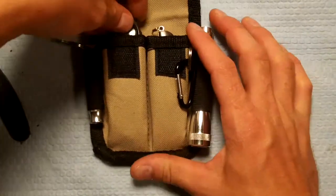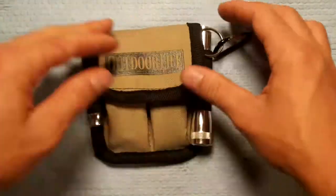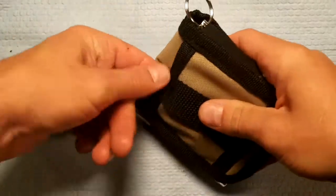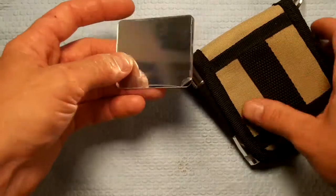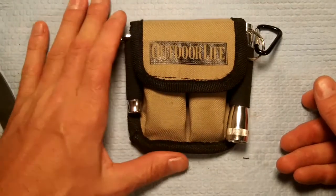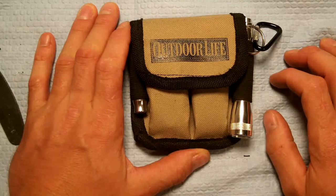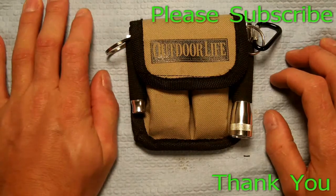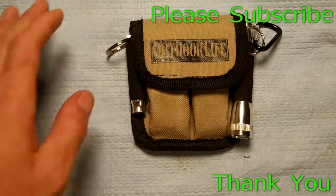Would I put my life on it? Probably not. Is it better than an extra issue? Maybe. Is it better than nothing? Certainly. This is just Murr171 — I just wanted to bring you that quick video. That was the Outdoor Life free subscription survival kit that they gave you. Please subscribe. Murr171 signing off. Thank you. Goodbye.